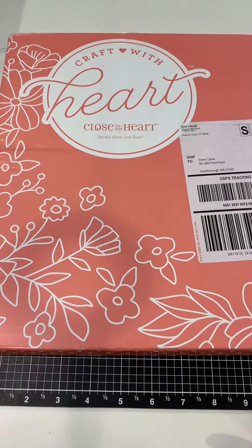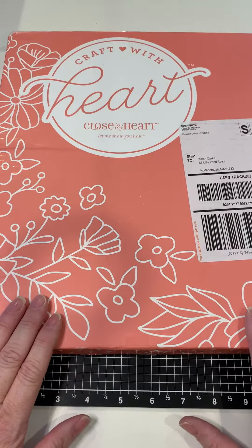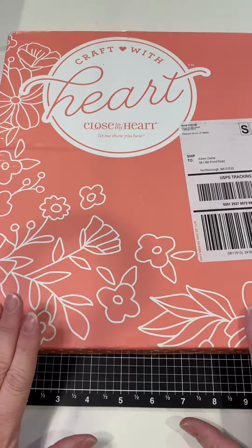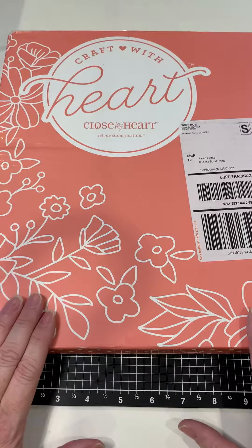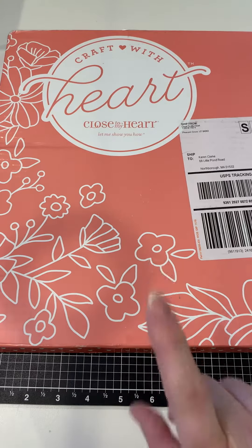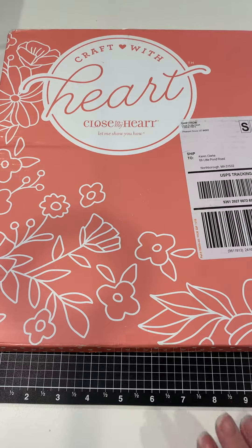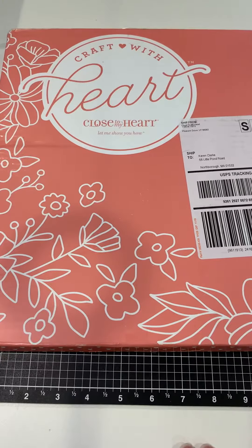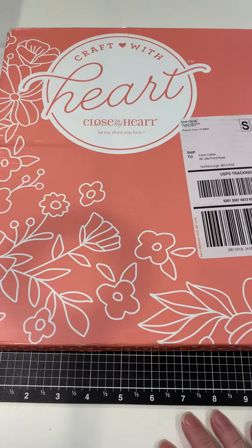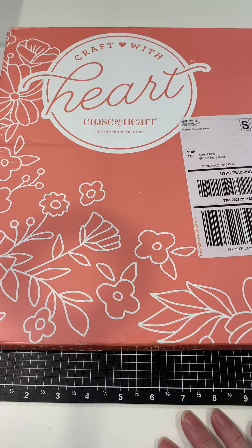First I wanted to give you an idea of the pricing. I subscribed for a year, but you can also subscribe on a monthly basis or a four-month basis. If you subscribe monthly, you receive one kit each month at $17.95 per kit plus $4.95 shipping and handling, billed and shipped monthly on the first of the month. The four-month subscription works out to about $16.15 per kit, plus $4.95 shipping and handling, billed and shipped every four months.